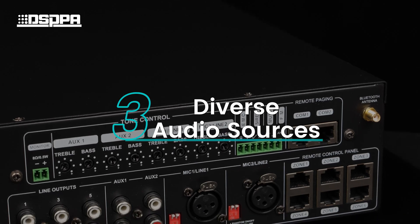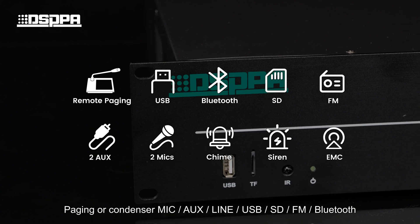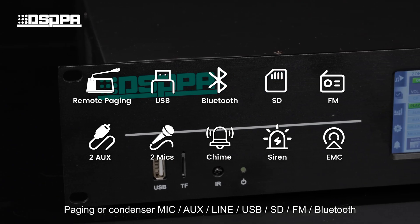Third, diverse audio sources. Fourth, paging or condenser MIC, AUX, LINE, USB, SD, FM, and Bluetooth.